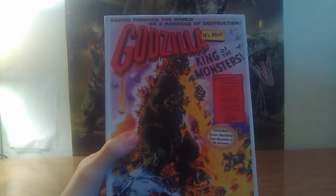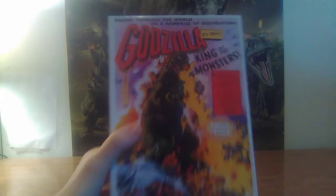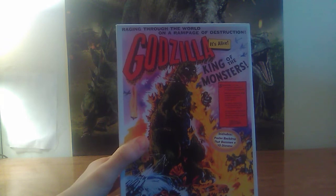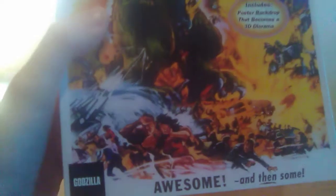It includes a poster backdrop that becomes a 3D diorama. You also got the Godzilla logo, cool little poster thingy, Godzilla King of the Monsters on the back, and then the 65th anniversary.